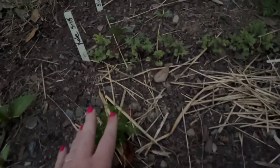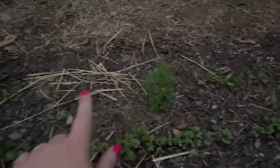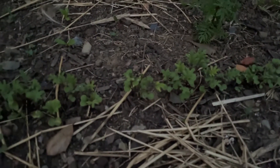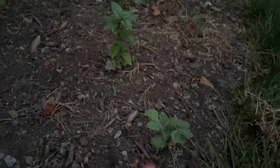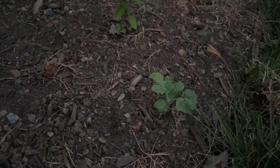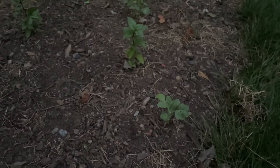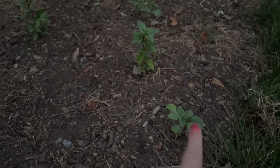On this edge of the bed, we have some more marigolds and some direct-seeded kale and Swiss chard. I actually just thinned this a little bit, but they became kind of kale-looking and we also have a volunteer something — cucumber, zucchini, pumpkin, or watermelon, we'll see. The compost came with quite a few volunteer somethings — possibly cucamelons — so I'm going to plant them on the edge and just see what happens.